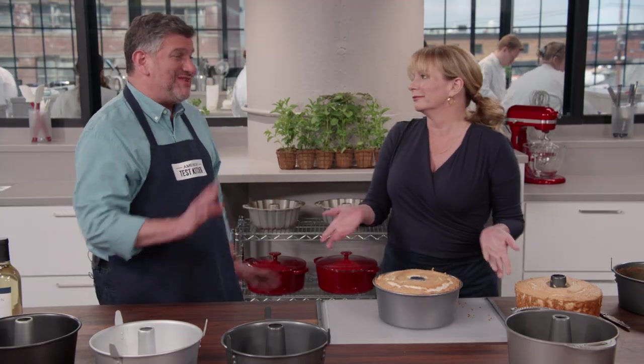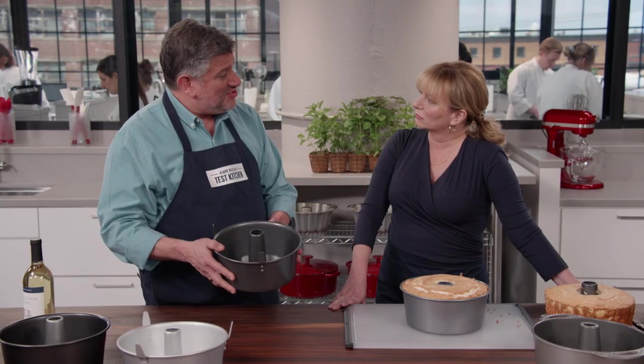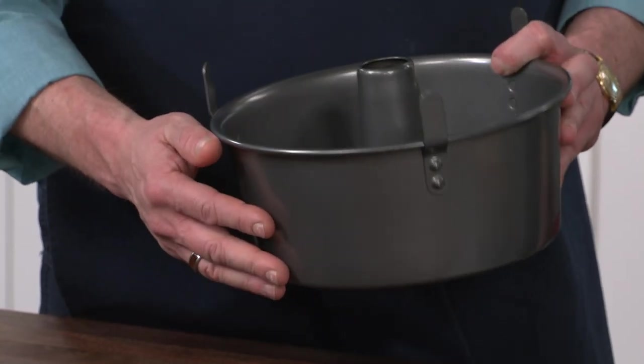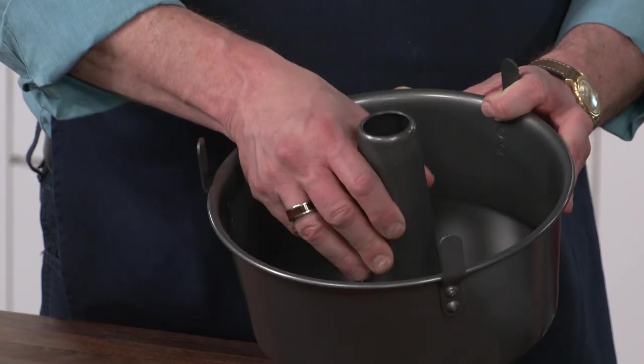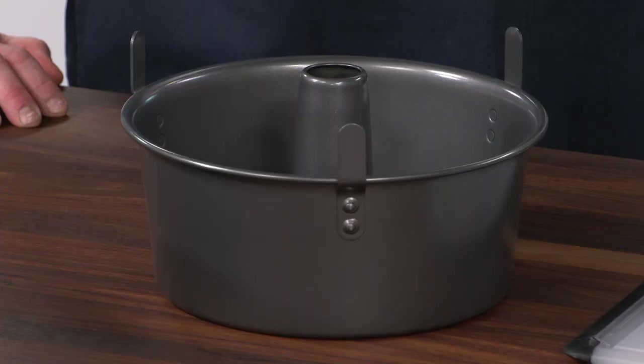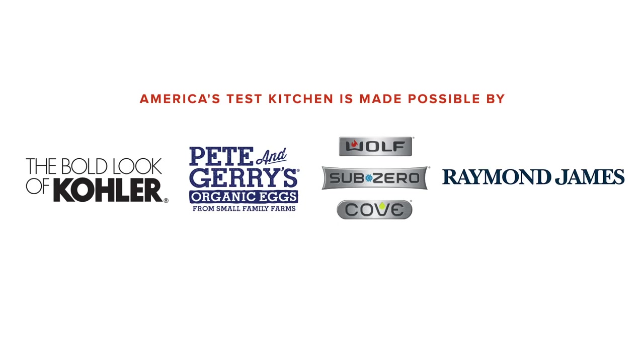The top tube pan is the $18 Chicago Metallic two-piece angel food cake pan with feet. It has a removable bottom, feet for upside-down cooling, and a nonstick coating — and it's not that expensive at just $18. The winner is the Chicago Metallic two-piece angel food cake pan with feet, retailing for $18.